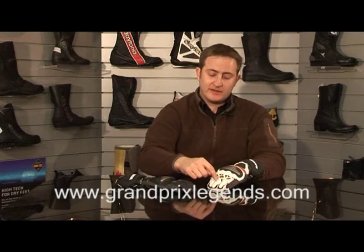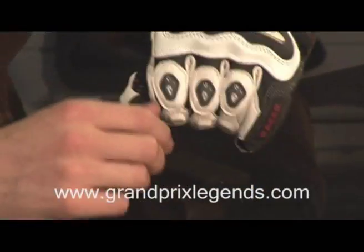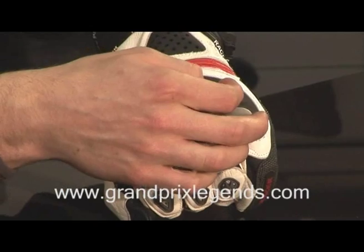It's got protection on the back of the fingers, and it's also got extra protection and ventilation on the back of these fingers. The knuckle protector has got air ventilation points coming through here and also here.